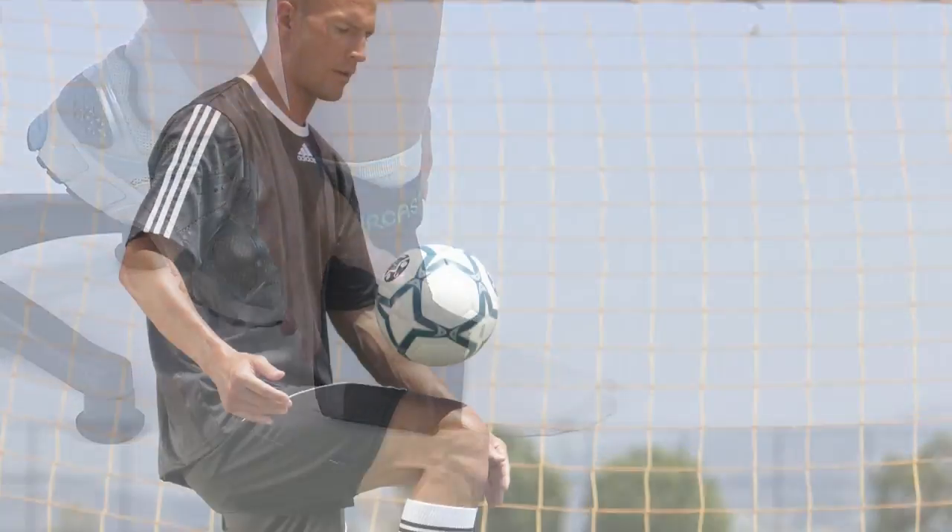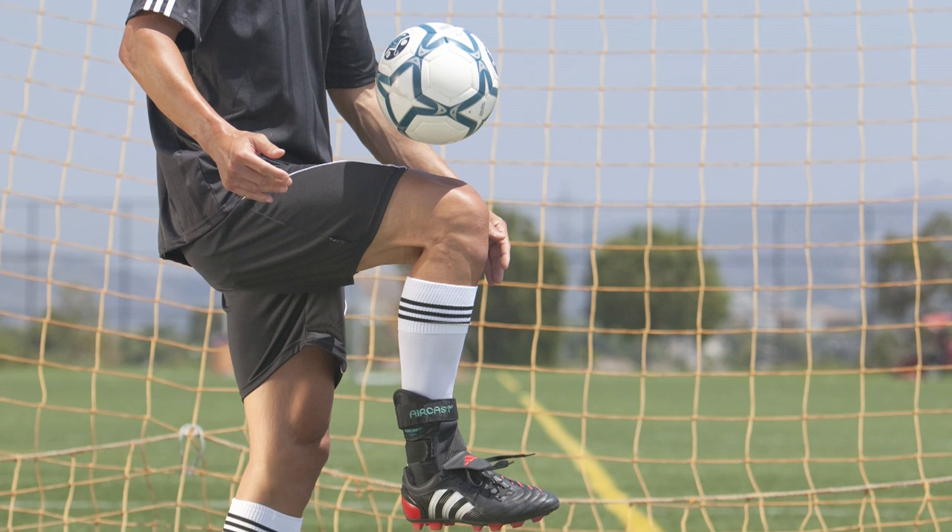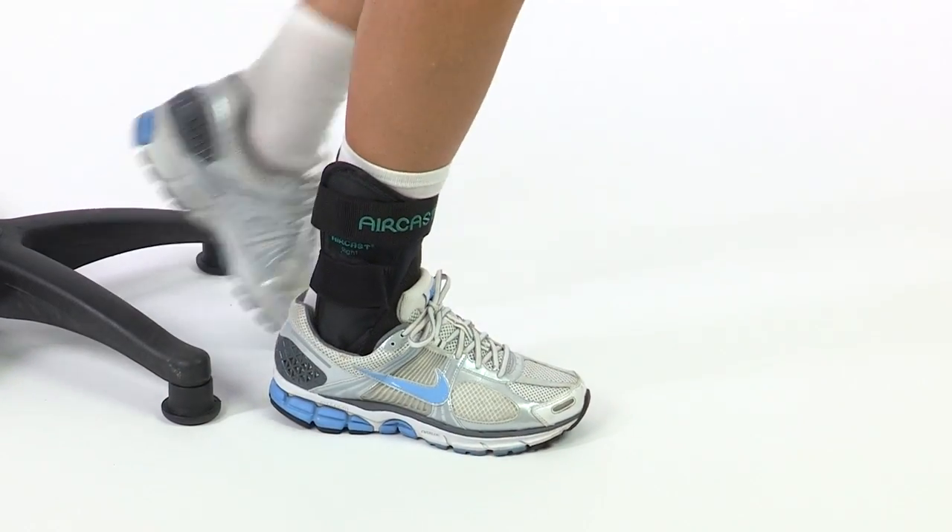The AirCast AirSport is ideal for extra support during sports like tennis, basketball, and soccer. You'll also enjoy wearing it while walking and during everyday activities.